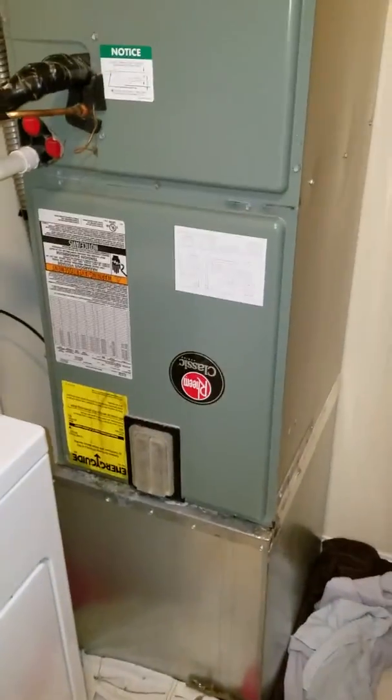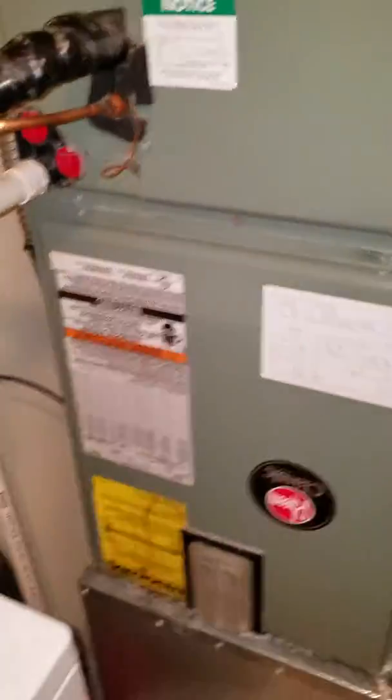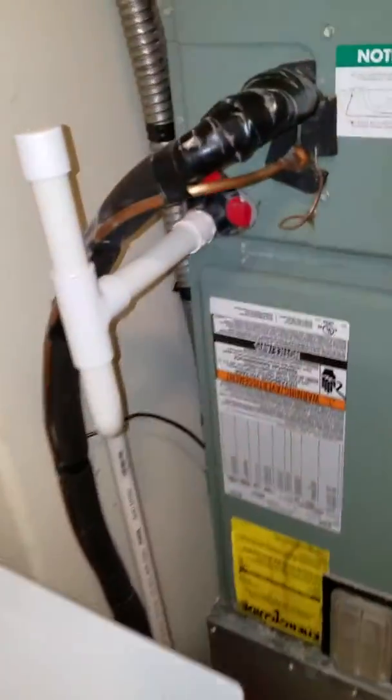Here looking at a two and a half ton Rheem system. Here's your data tag. Coil is on top — looks like possibly a downflow system. It has a quarter inch by five inch line set that runs straight into the floor, with the condensate line the same way.